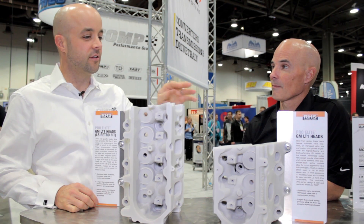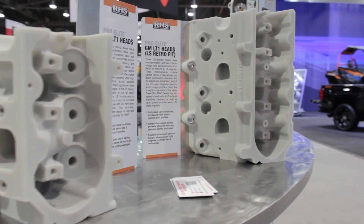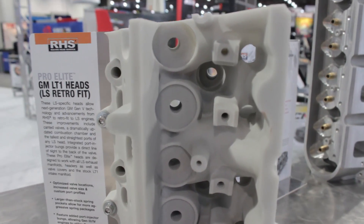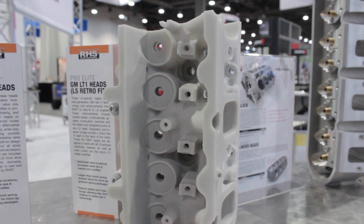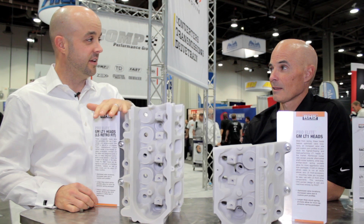We took that one step further and we made an LS retrofit version. So we've taken the direct injection head from the LT1, we've converted it back to port injection. We've added the port injector to it and now you can get the LT1 engine performance on an LS engine.